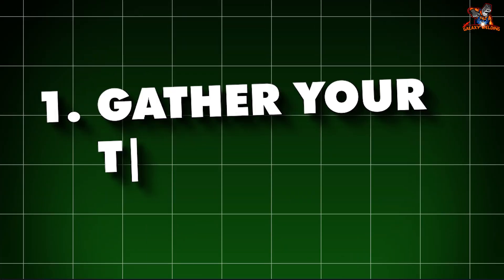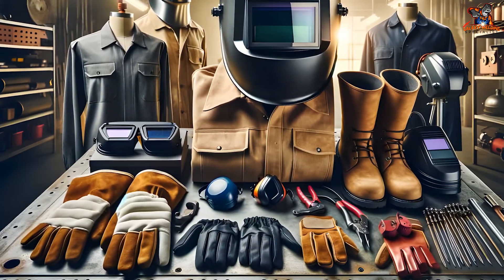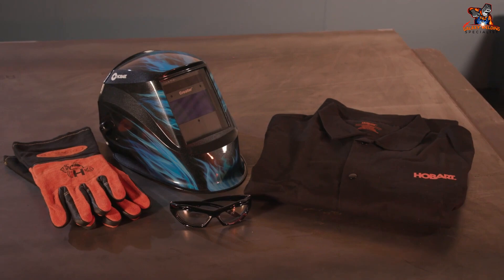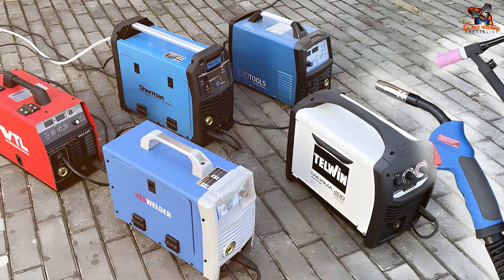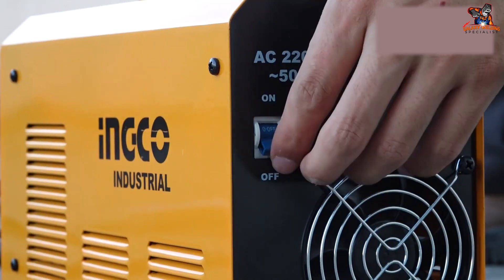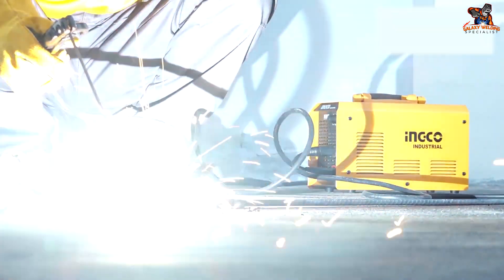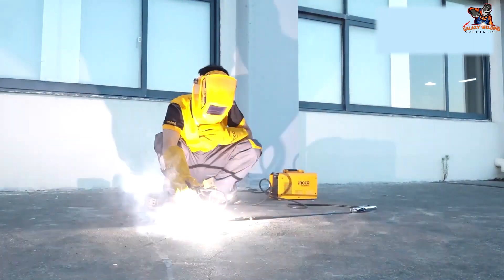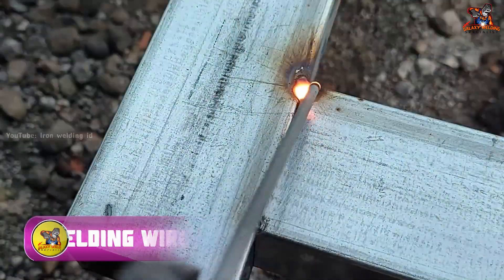1. Gather your tools and safety gear. Before you start welding, you need to collect some tools and safety gear. Welding machine: This is the most important tool — it controls the electricity and feeds the welding wire. Welding wire: This thin wire melts to join the metal pieces.